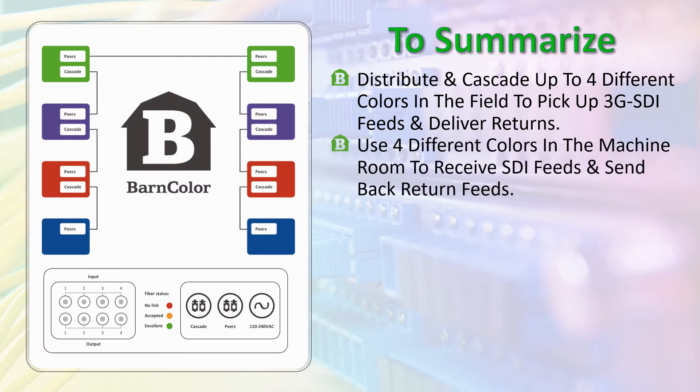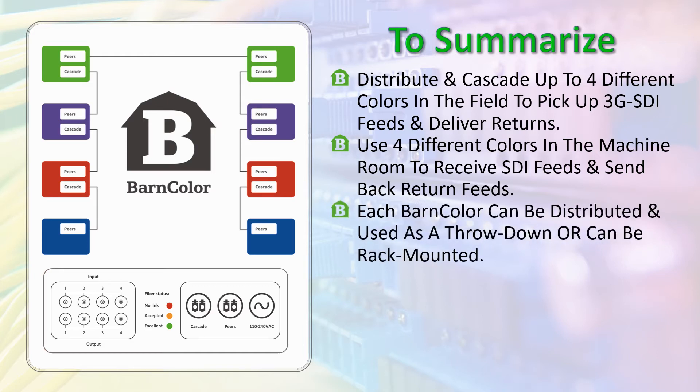Use four different colors in the machine room to receive SDI feeds and send back return feeds. Each BarnColor can be distributed and used as a throwdown or can be rack mounted.